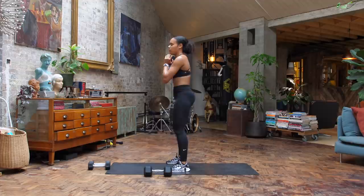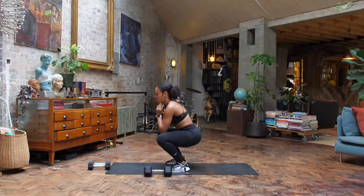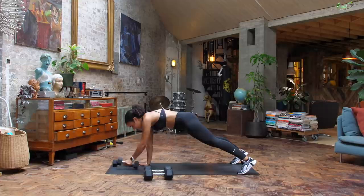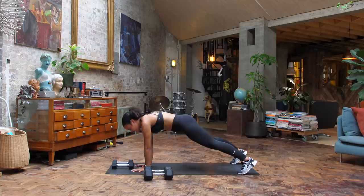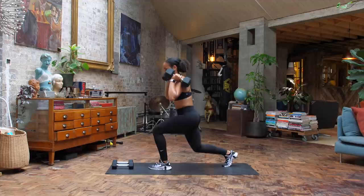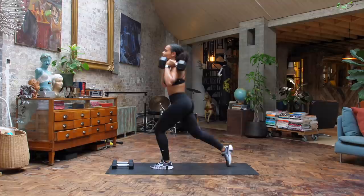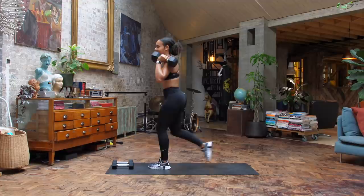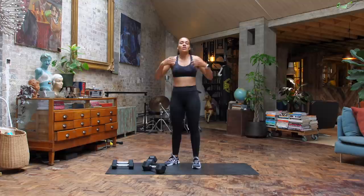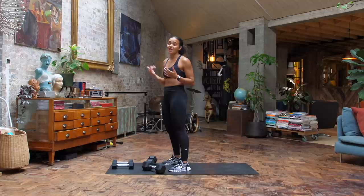Renegade row coming in. Option to grab that light dumbbell. But if you're still finding it a little challenging, you can move your dumbbells to the side and just tap your body here as well. Loads of options to help you through this first round. Eight minutes on the clock and we are officially two minutes down. Because it's an AMRAP, you can take rest breaks when you need. But remember, you've got that clock ticking away, so we want to keep that momentum going.